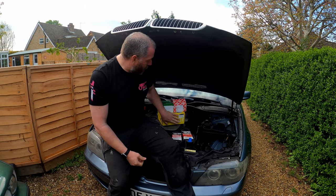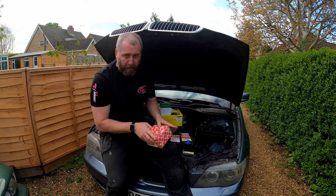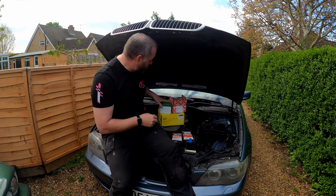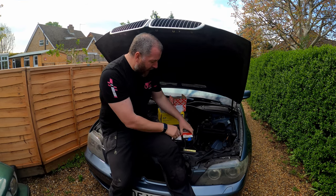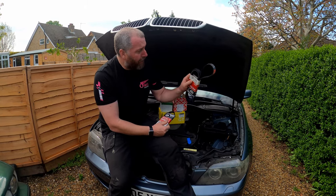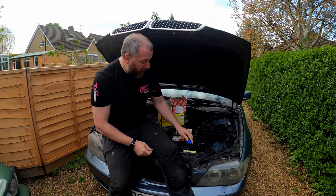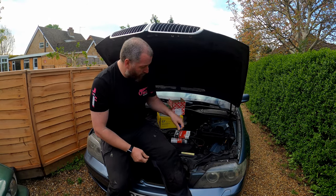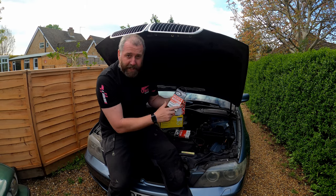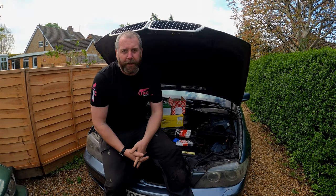I've got a new pulley in this big yellow box here. At the same time I'm going to be replacing all the tensioners - I've got new tensioners, idler wheels, and brand new belts. This is the auxiliary serpentine belt and this is the new one for the AC compressor. I've also got a little tool in order to remove the belt from the AC, because as you can see it's a stretch fit. Anyway, welcome to the channel, thanks for stopping by.